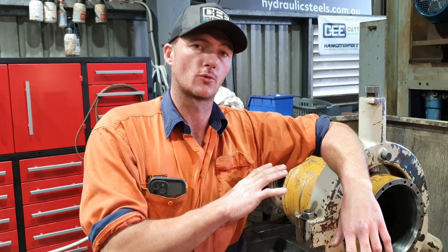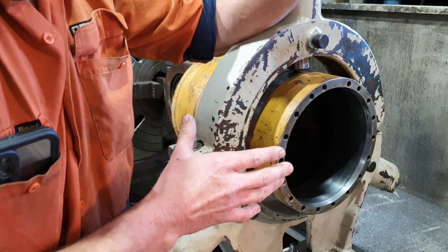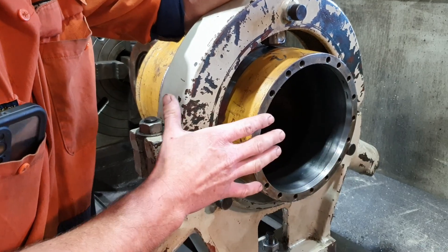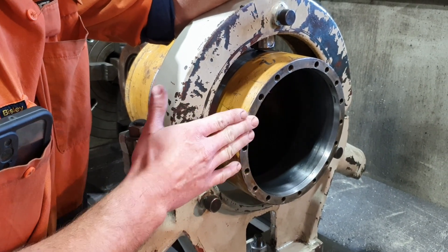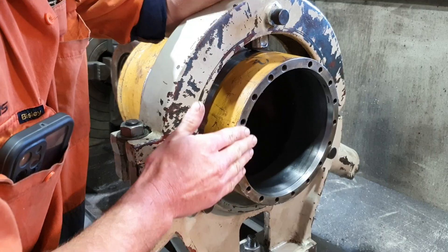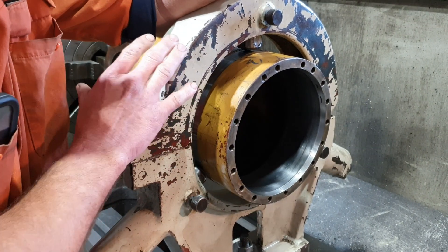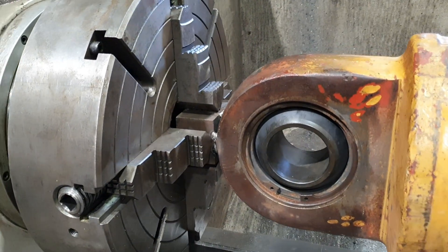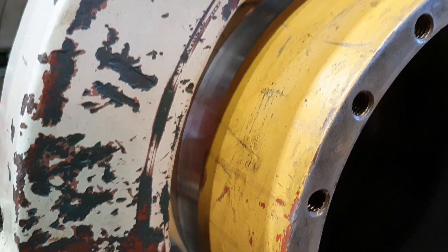Today's job I have a 777 rear strut that's got a bit of a problem. The customers rung me and said they tried to reassemble the cylinder after it had been repaired, and they were having issues with this face. Apparently the face is not concentric with the inside of the barrel, so we've thrown it up in the machine. I've got the forejaw on the eye end of the barrel. I have a steady setup here, I've already set the steady up, I've got a nice true area there.